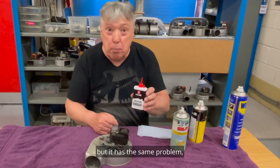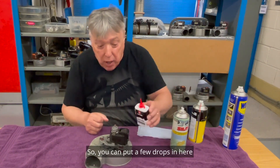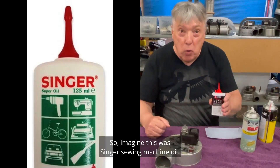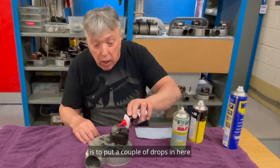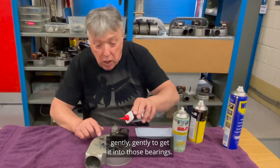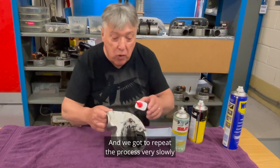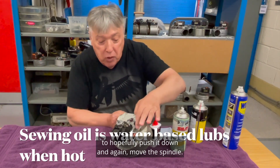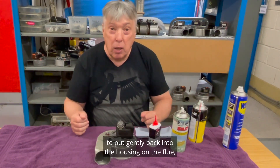The oil to use is Singer sewing machine oil. Here's a picture — I couldn't get one in time to make the film. All you do is put a couple of drops in here, gently move the spindle, a few more drops, gently, to get it into those bearings. You'll find it becomes a lot easier. Repeat the process at an angle for the lower bearing, put a few drops in, move the spindle, and eventually it should be loose enough to put gently back into the housing on the flue.